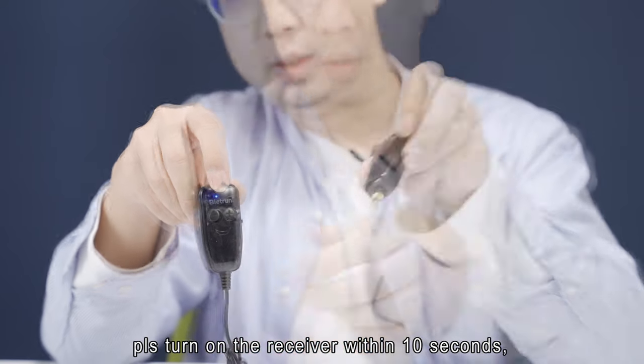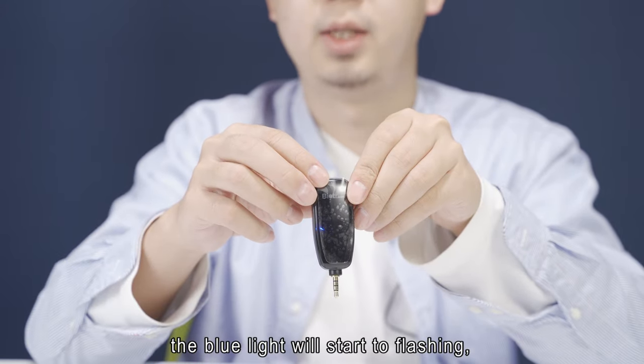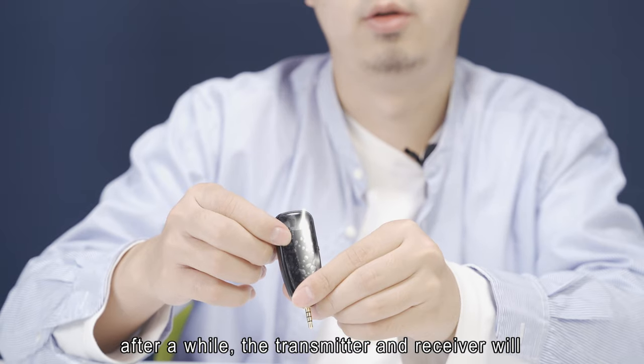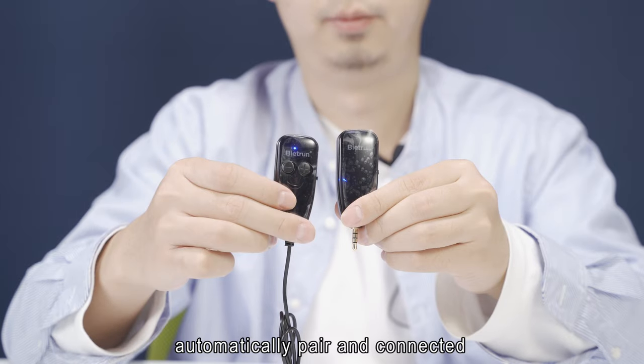Please turn on the receiver within 10 seconds. The blue light will start flashing. After a while, the transmitter and receiver will automatically pair and connect.